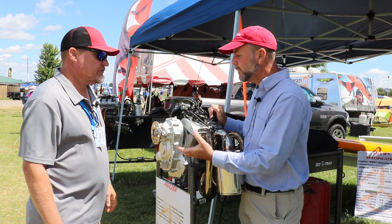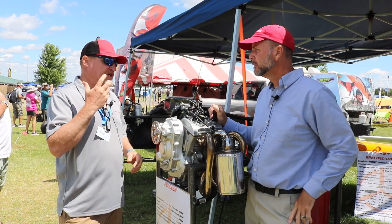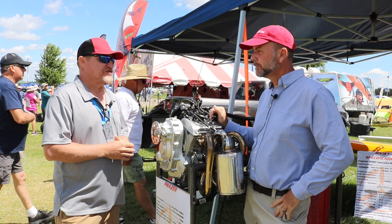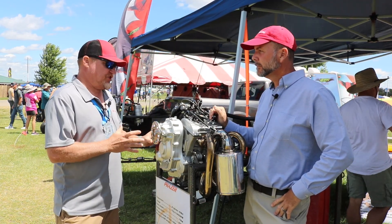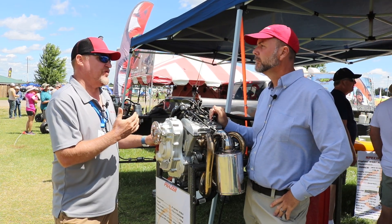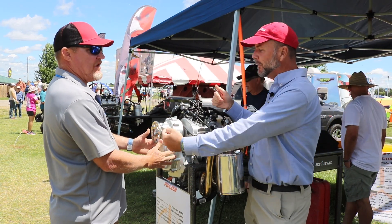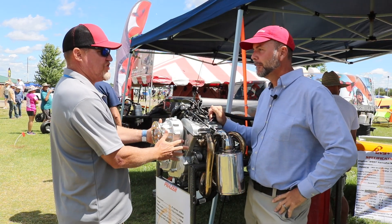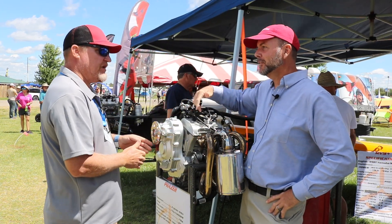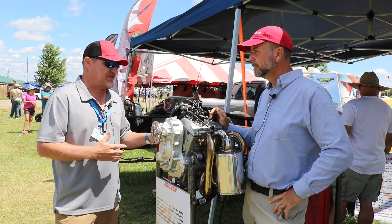What does the gearbox generate as far as heat internally, and does that transfer into the engine? I don't have the BTU numbers off the top of my head, but as much heat as it creates, the housing surface area and fins keep it close to just under coolant temperature most of the time. Actually, because the engine is usually running slightly hotter than the gearbox, heat transfers from the engine into the gearbox more than the other way — the gearbox is acting as a heat sink for the engine. And it seems like not many people run temperature indications on them right now, since they run so steadily.